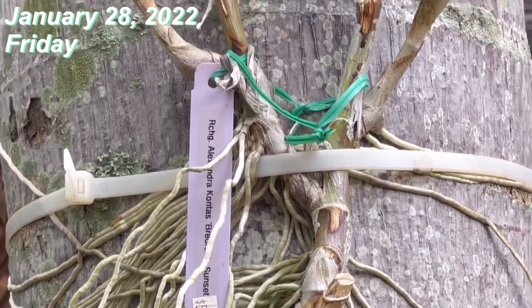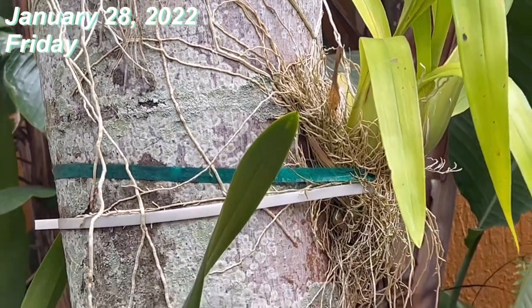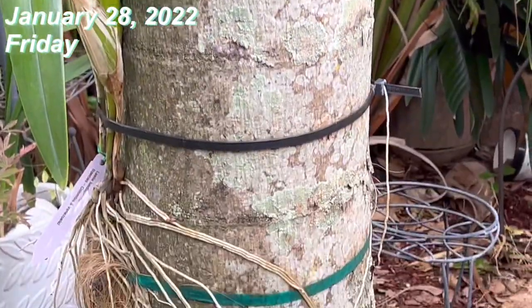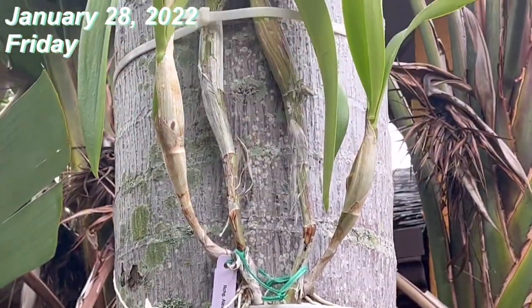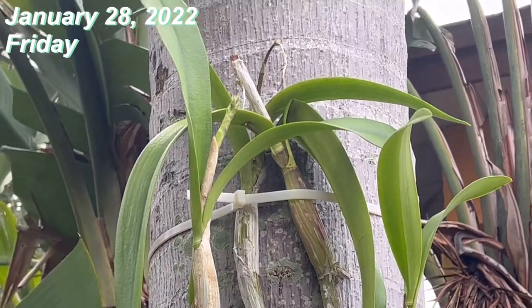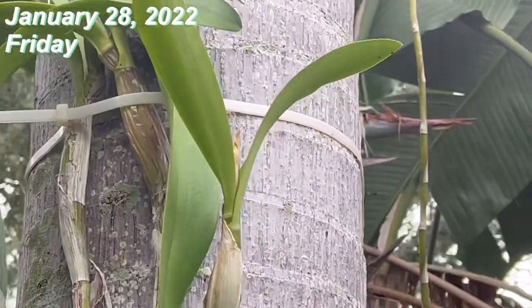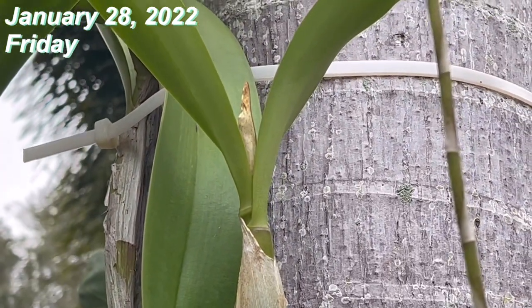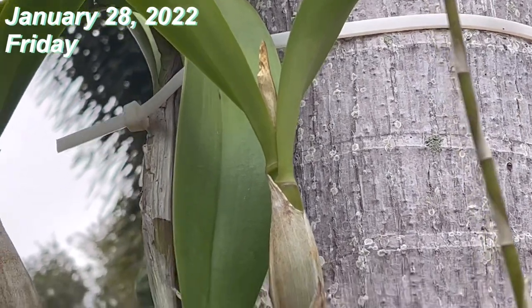She is very pretty, has a lot of roots, and the other orchids are here too. I know they will survive if I cover them, but will the spike survive? This one right here also has something going on, so we'll see.